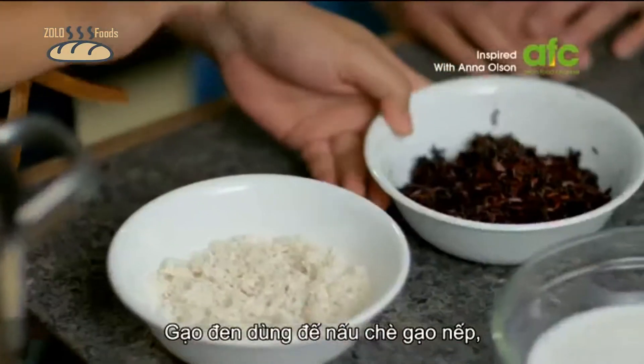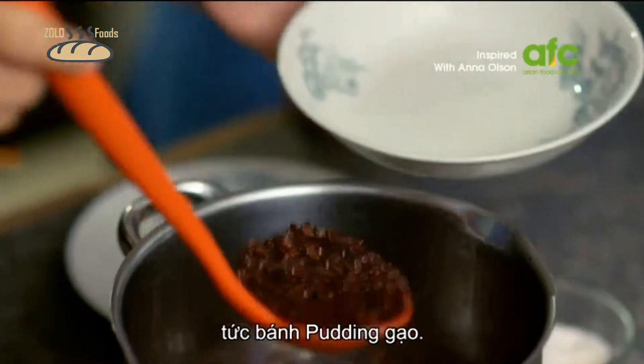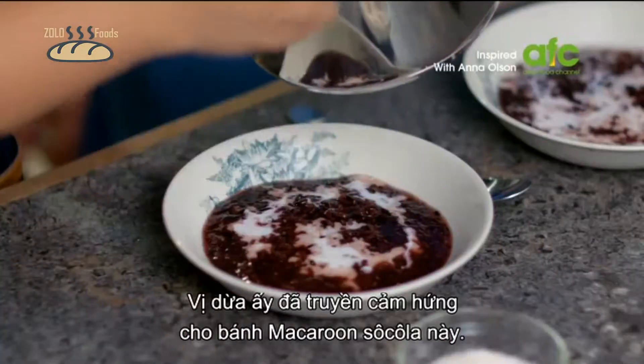Chocolate macaroons. It was the black color in the rice in Ili's Palou Tétain, that creamy rice pudding, in addition to the coconut flavor that has inspired this chocolate macaroon.